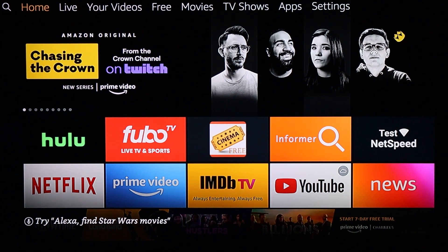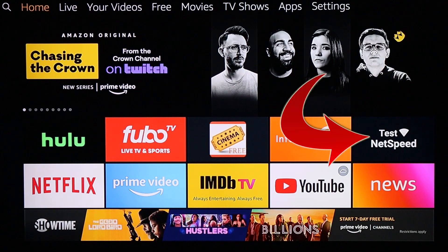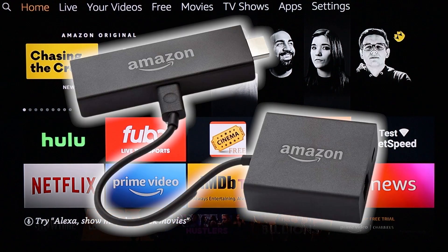To do this, we're going to need two things. The first thing is going to be an app and it's totally free. The second thing is going to be an Amazon Ethernet adapter. I'll show you how to get that in a second, but first let's get the app.